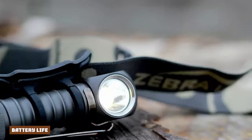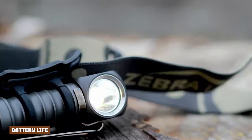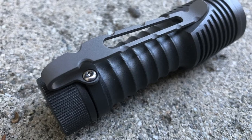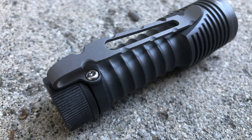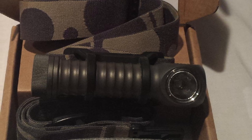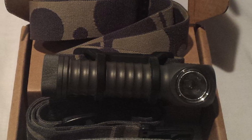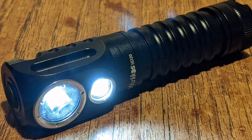Zebralight's specs on the H52's battery life are pretty accurate. I left a fully charged rechargeable AA in the light for two weeks prior to testing, and this did significantly impact battery life. I was able to get about two hours of full output before the device permanently stepped down output to low. I appreciate that the light automatically steps down output when charge is low to extend battery life, and this bought me time before having to switch to a fresh cell.